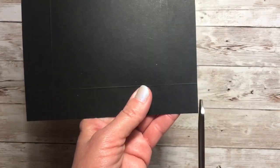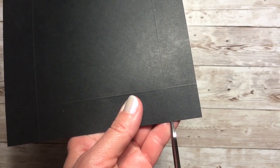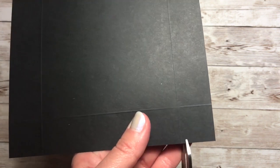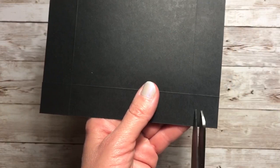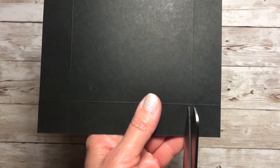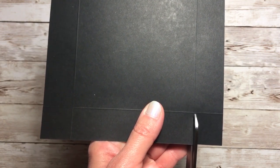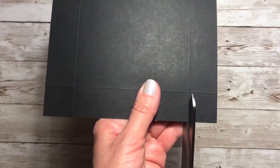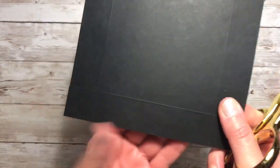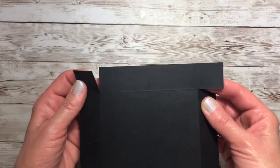In the first block in the lower right-hand corner, you'll see a score line about one inch in, and you're going to cut all the way up to the first score line. Rotate the card and cut again on the score line up to the first score mark. Rotate again and cut, rotate one more time. Now that we have all of the lines cut, we can go ahead and burnish.